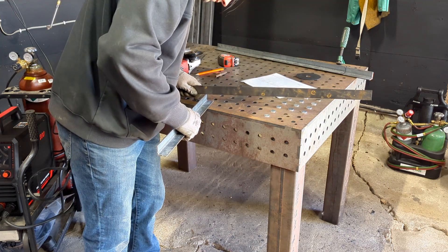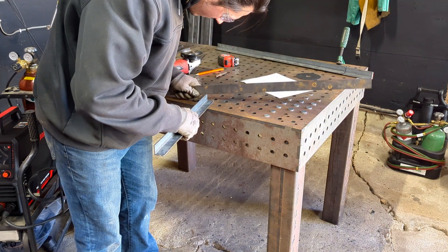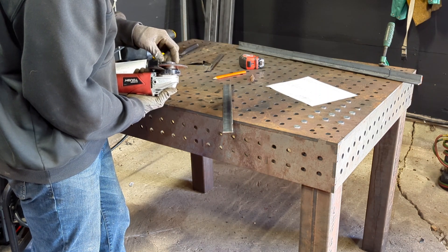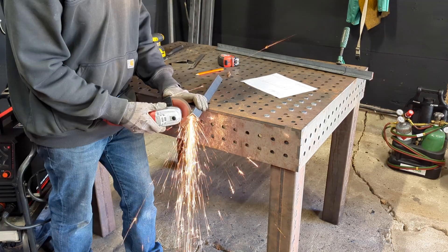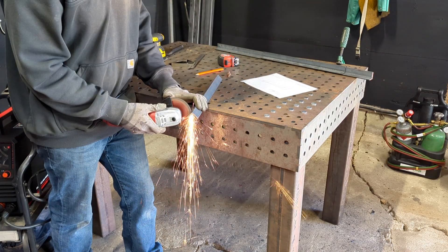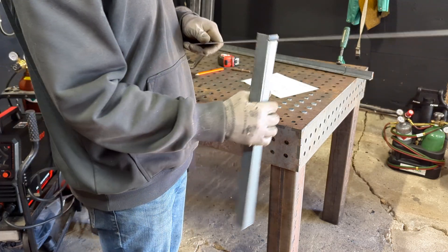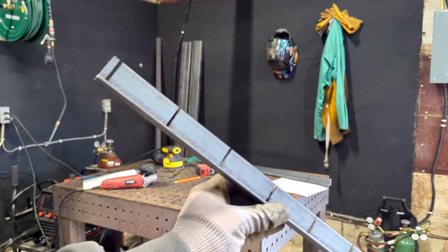So I did what any reasonable person would do — I just added another one. Is this a recommended technique by professionals? No. Do I have a degree in engineering? Yes. Should those two facts be concerning when put together? Probably. But hey, it worked, so you can't argue with that.